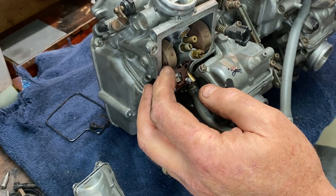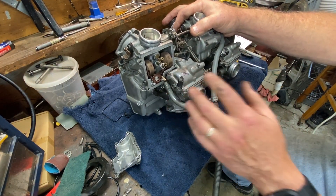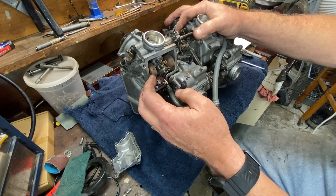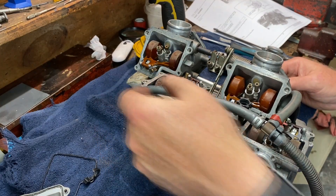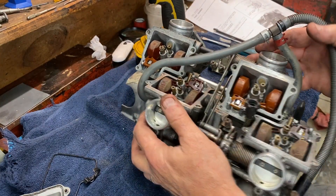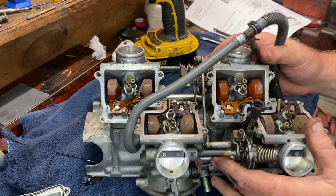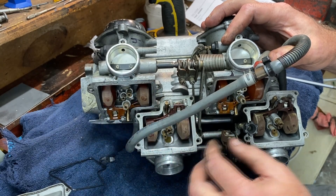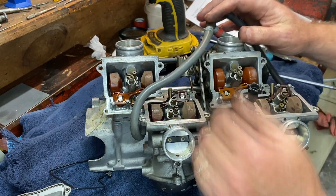They should bounce off of that a hell of a lot better. What I'm going to do now is take all the float bowls off, then start taking them apart one at a time to take a look at those float needles. The way this is feeling — that is not the way I normally feel them. Number two here feels definitely better than number four. So I think the float valves are worn out and need to be replaced. I think that's where a lot of this problem was coming from.